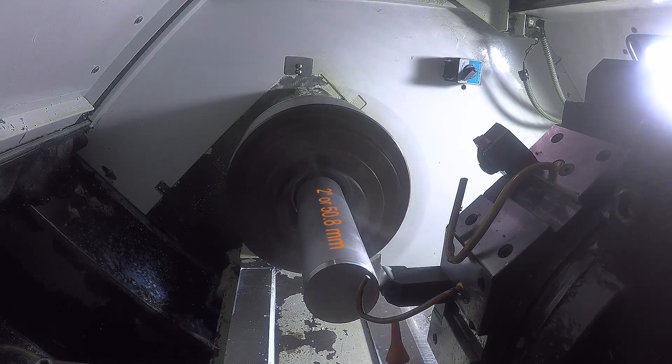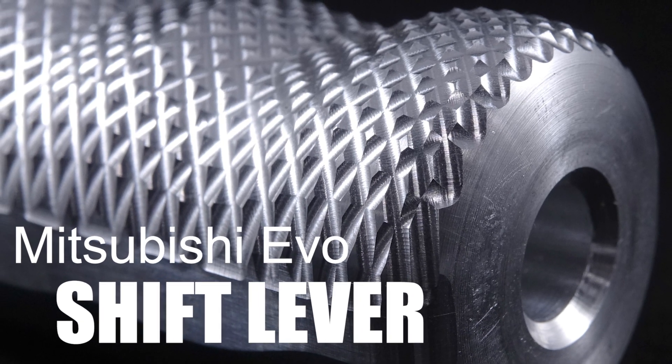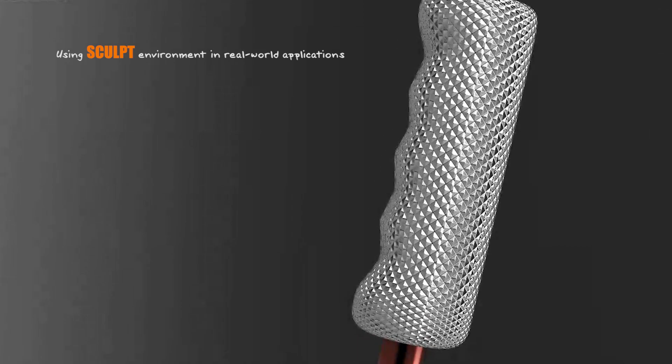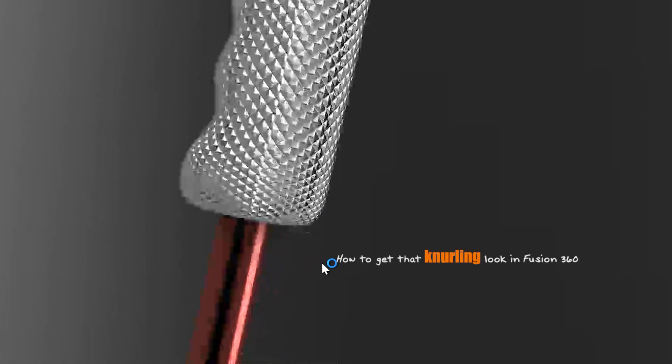Hi folks, let's turn and machine this Mitsubishi Evo sculpted shift lever. Three lessons out of this video: number one, using the Fusion 360 sculpt environment for real world, pretty cool applications; number two, work holding; and number three, the trick in Fusion to create this really good looking fake knurling.